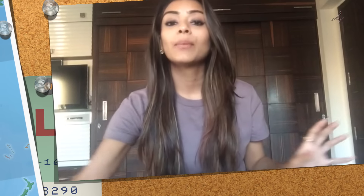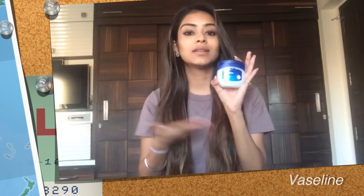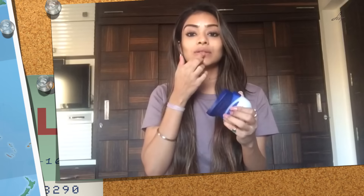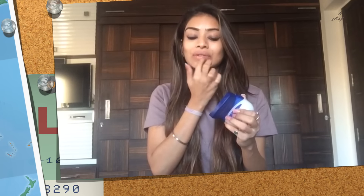So guys, it's also important to moisturize your lips because matte lipsticks make your lips really dry. So after this step, I'm going to take Vaseline — or you can take a nice lip balm, whatever you feel like — and apply it.